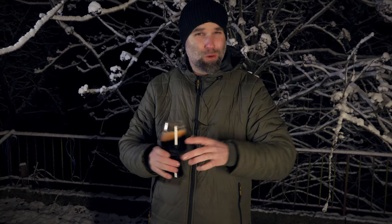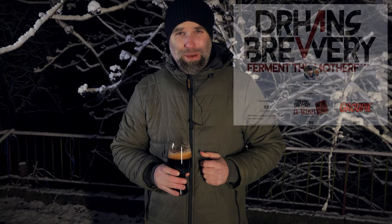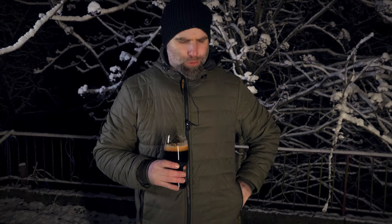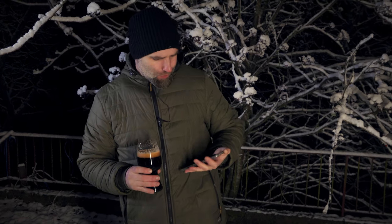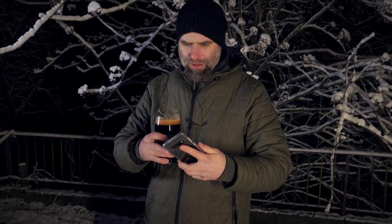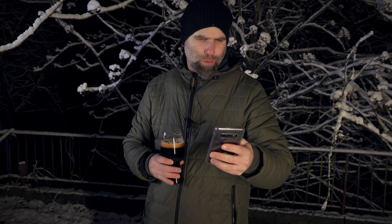The recipe is already up on my Patreon page in the beer mail section, attributed to Richard Williams slash Dude's Brews. So let's check out the recipe if my fingers can get this phone open.